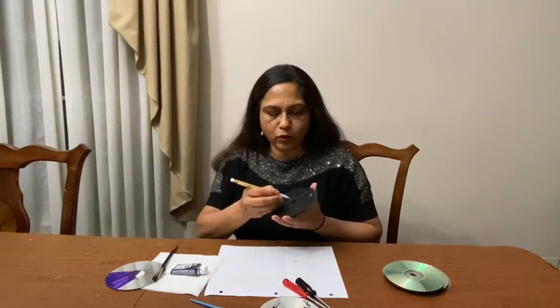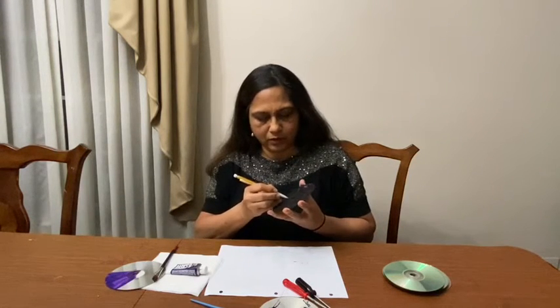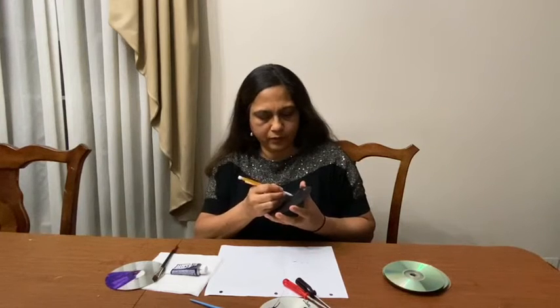I already have a CD I painted here. First we have to draw what design we want on our CD, and we use a pencil to draw on that. I drew a flower and I use my screwdriver to scratch it out.